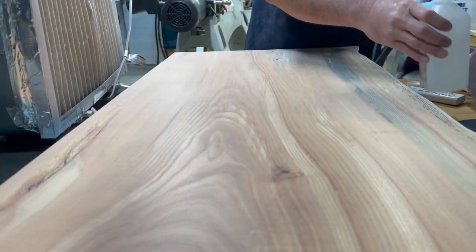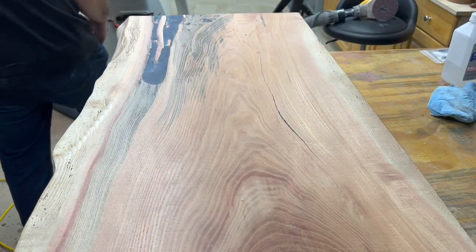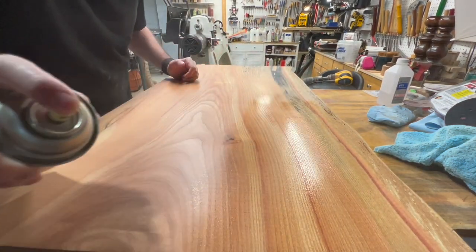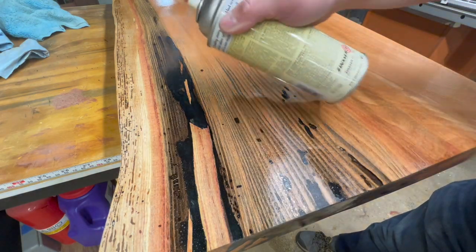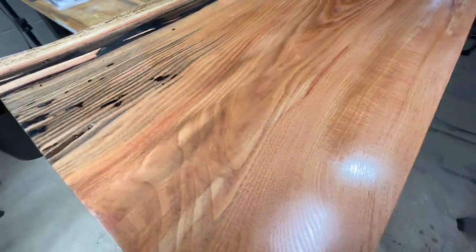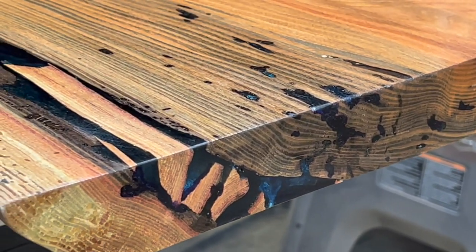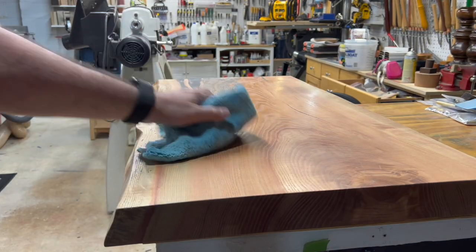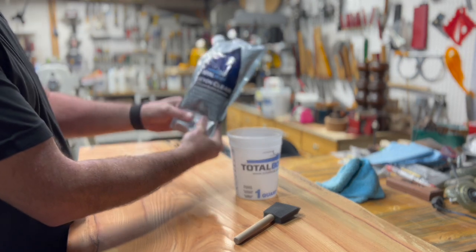If you watched my previous video, you know I'm a huge fan of the Total Boat Halcyon finish, and that's what I'm going to use here on this wooden resin desk. I'm first going to apply one coat of shellac on the whole desk and let that dry for about an hour before applying the first coat of my Halcyon finish. Wow, you can really start to see the color and the grain just pop on this desk, and the blue resin is just kind of peeking through. I still have trouble believing that this is a piece of ash wood, but it is.